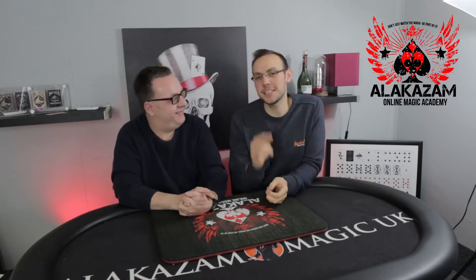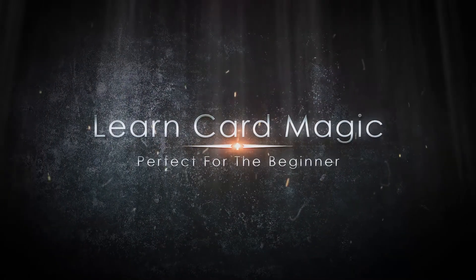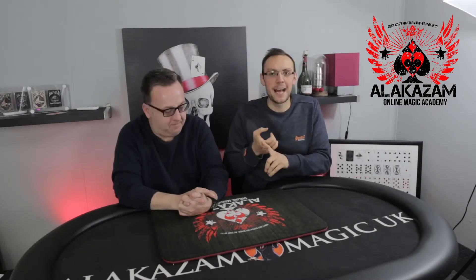Hi guys, I'm Dave Loosley, this is John Kerry and we're here to talk to you about the incredible Zero to Hero course. Now we ran this once a couple of months ago and we weren't going to run it again, but the response from you guys was incredible so we decided to run it again.